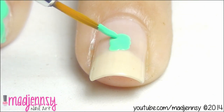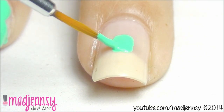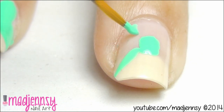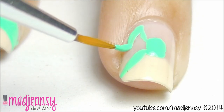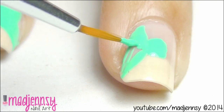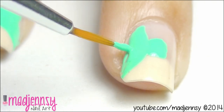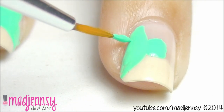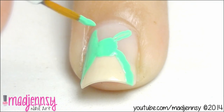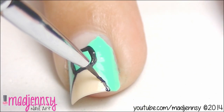Begin by creating a light square shape in the middle of the nail. Next, create a triangle on the side. Repeat the process on the opposite side. Outline with black again.